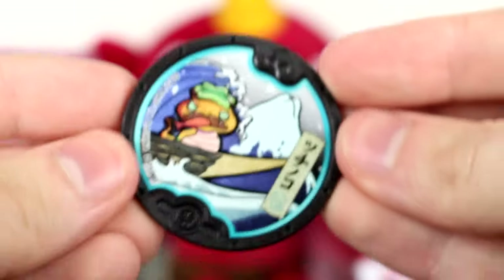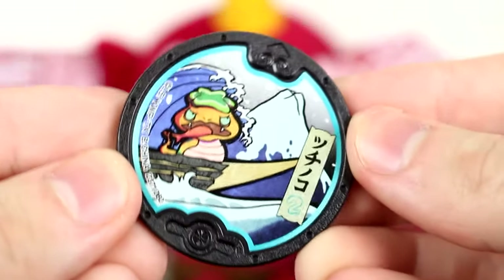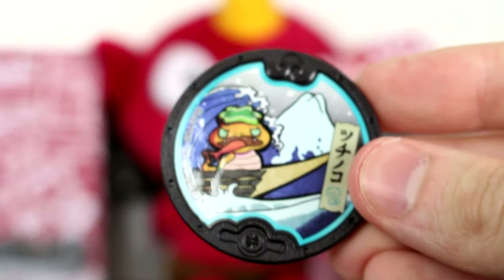One of the not-as-terrifying medals has to be Noko. He's just chilling, riding the waves. He's mad while he's doing it though. I think he's one of two Slippery Tribe Yo-Kai in this set.